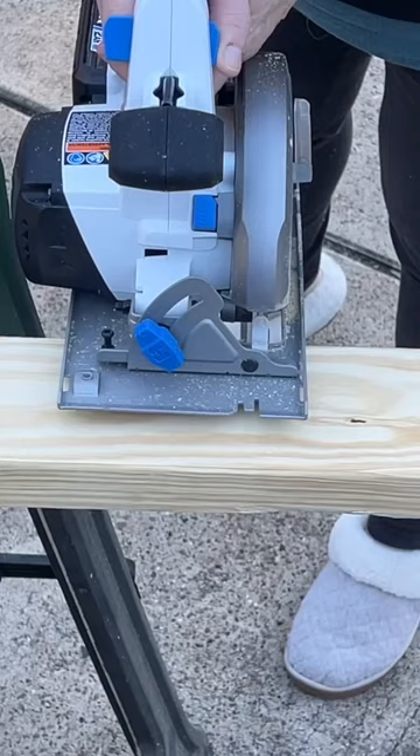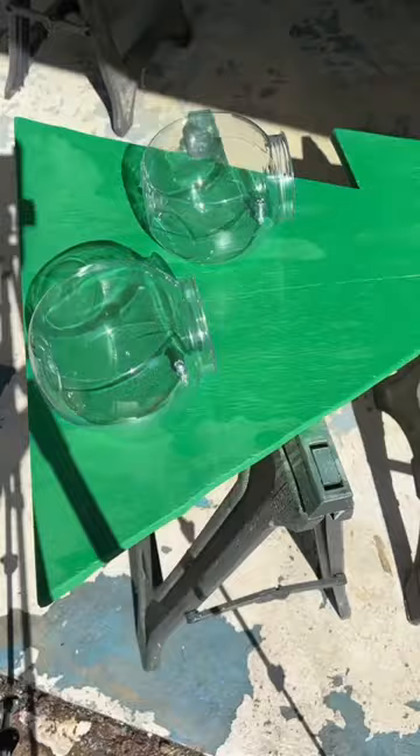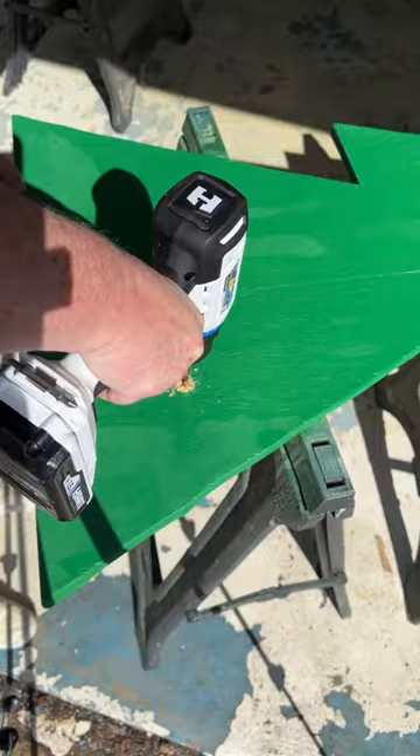Stain those two pieces and then start drilling some holes in your Christmas tree to attach the candy containers as well as some Christmas lights.